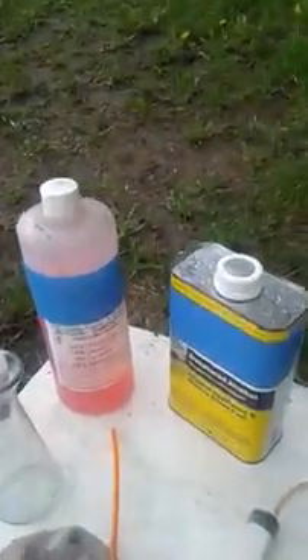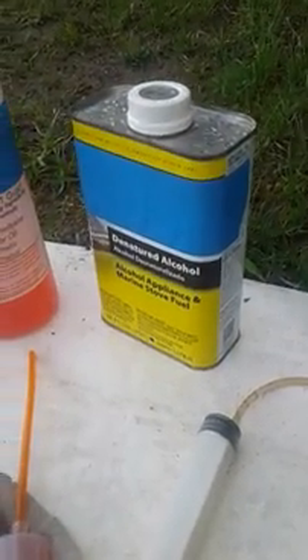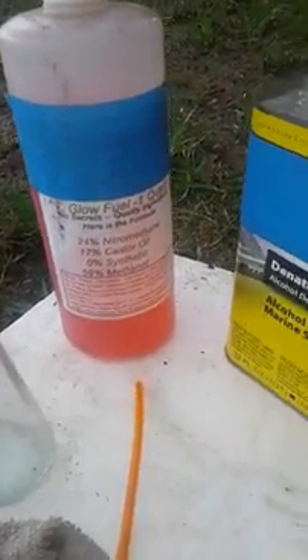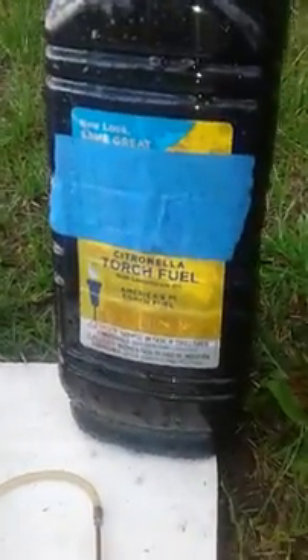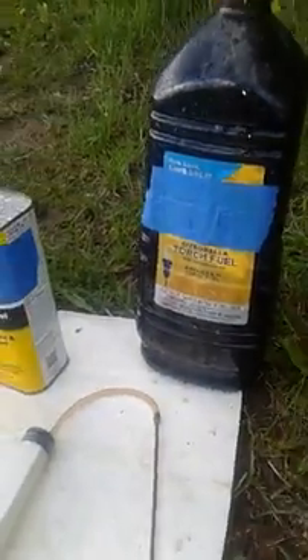Whoo-hoo! Total success — that was a success of my fogger attachment. Here's the fuels I'm using right here: we have your standard denatured alcohol and glow fuel for airplane. Then in my smoker tank we have your citronella torch fuel.